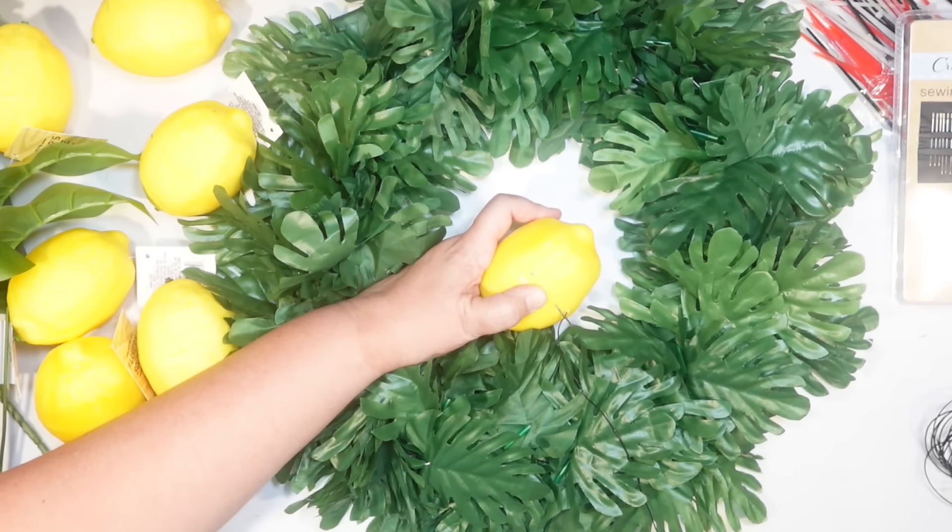Sometimes Dollar Tree will have a product like this and then you just never see it again. Not all of my Dollar Trees carry the lemons or the lemon picks — only my largest store in town does. So you might need to shop around a few different Dollar Trees. They are $1.25 a piece. You might be able to find a better price online, but for something readily accessible from Dollar Tree, I think it's a pretty good price.